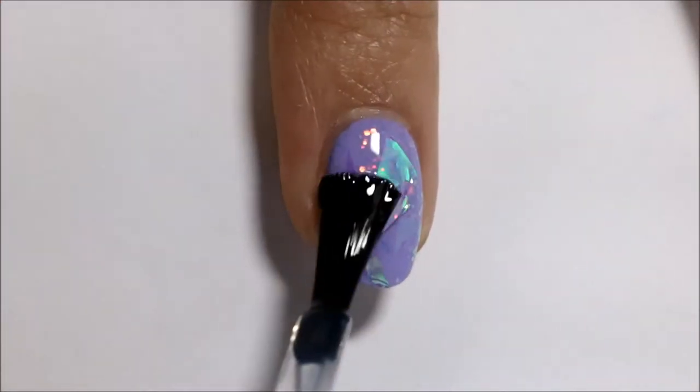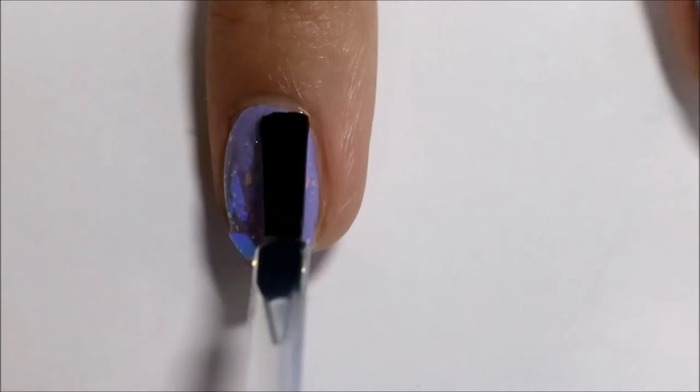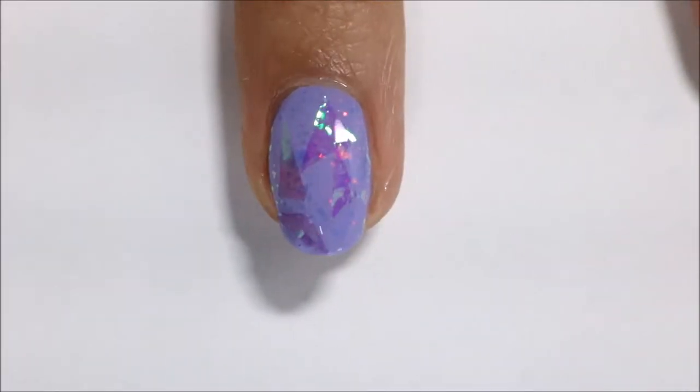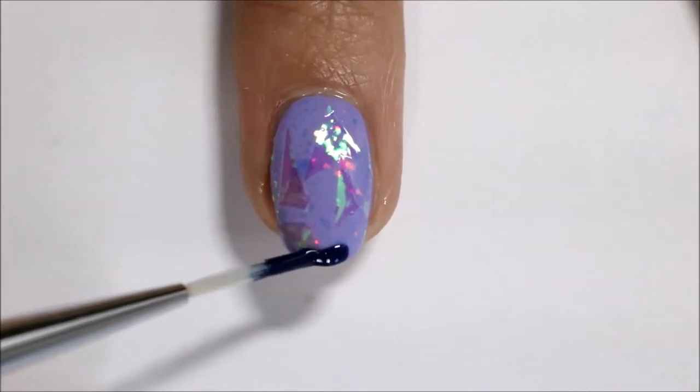And then I'm going to apply a fast dry top coat to lay down all of those little things that I just put on my nails so that they don't stick up.